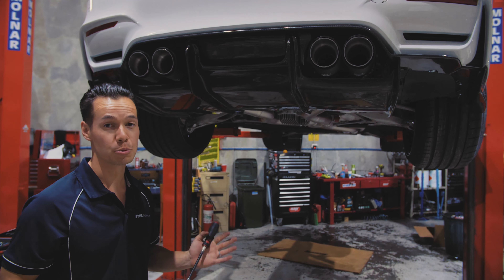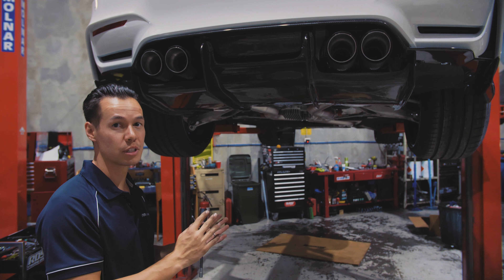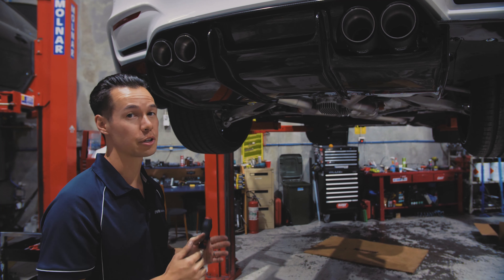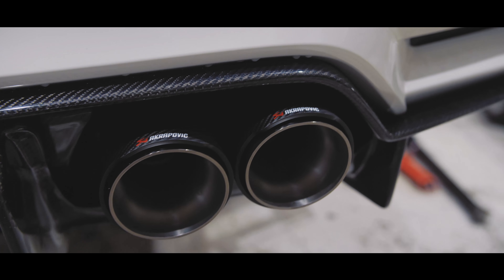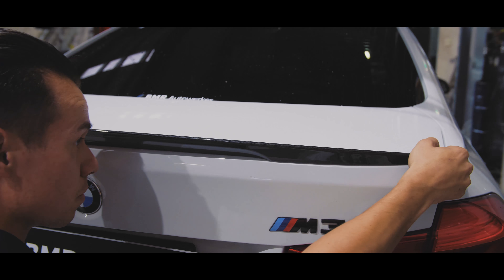Check it out. We've got this really nice aggressive carbon fibre undertray that ties in perfectly with the diffuser. Now in normal racing applications, the purpose of this is to create downforce at the rear. But in this case, it just looks awesome.